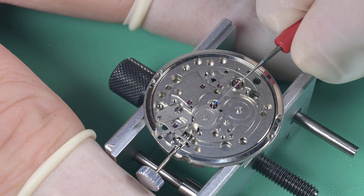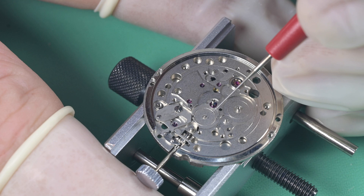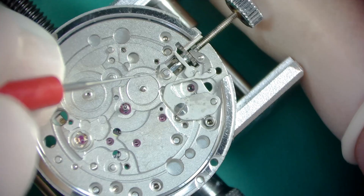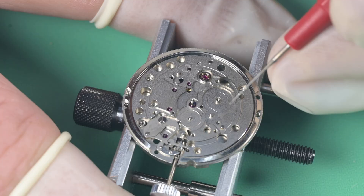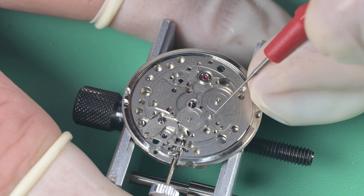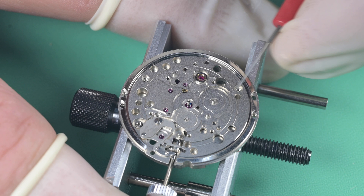Applying more of that same grease to the cannon pinion, then lubricating the rest of the motion works. I'm applying HP 1300 to the minute wheel post and the intermediate winding wheel posts, and also to the intermediate calendar wheel and the calendar driving wheel post, plus a little dab on the raceway where that wheel sits on the main plate.